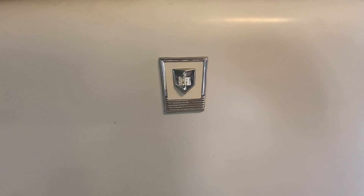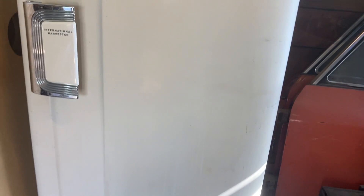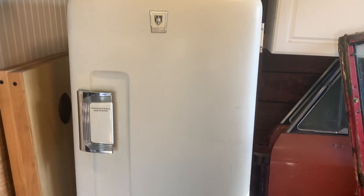Then I'll plug it in and use it as a beer cooler. A real nice addition to the garage — I'm super happy with it.